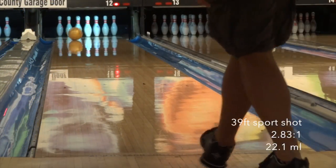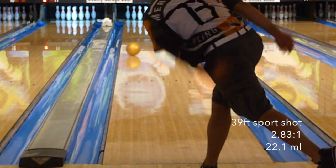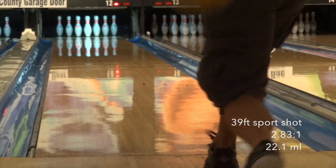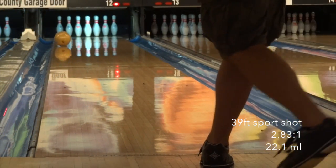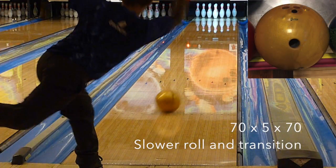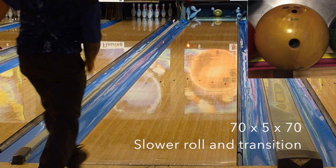The ball would have had a slightly better look with more surface when the shot is fresh, but the ball rolled so good in the out-of-box 500,000 polish that I didn't want to change much. It would be perfect as the shot breaks down. You can use it to start out if you really wanted to, but you better be on your game or target a little further out at the break point due to the strength down lane.